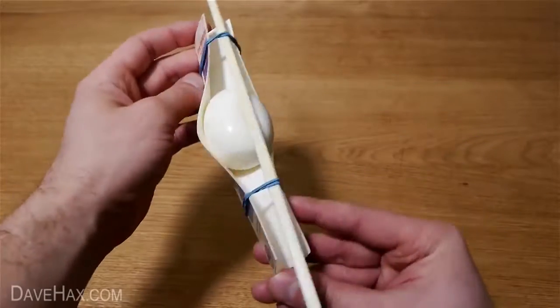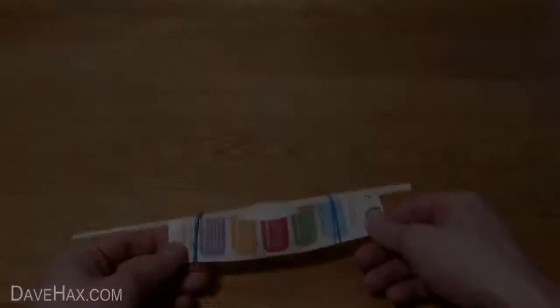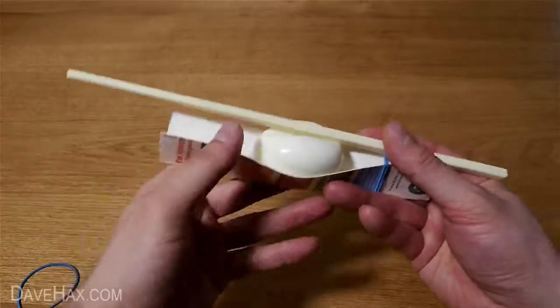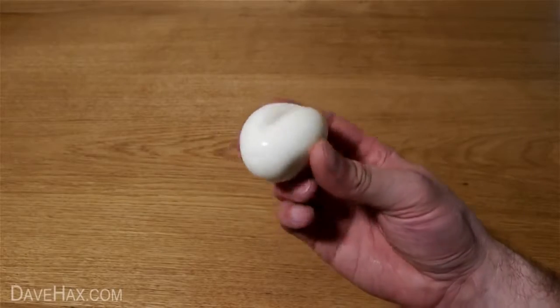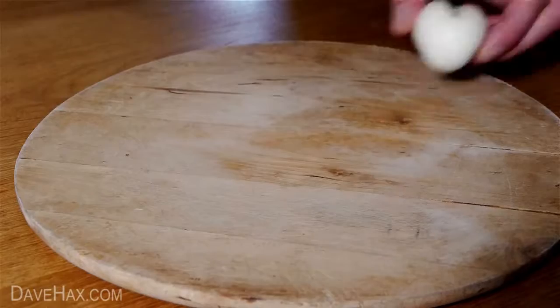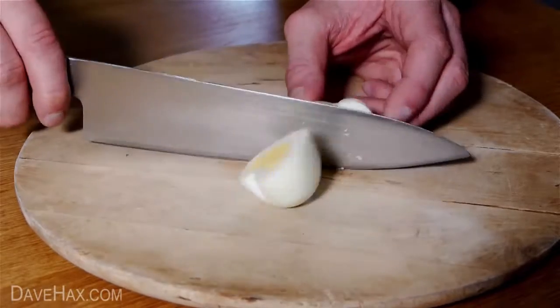These are going to pull the chopstick down and start shaping the egg. Let it sit for 10 minutes, then remove the bands and take out the egg. We now have a beautiful heart-shaped egg. Pretty cool, huh? Chop it in half and you can see it's even shaped the yolk.